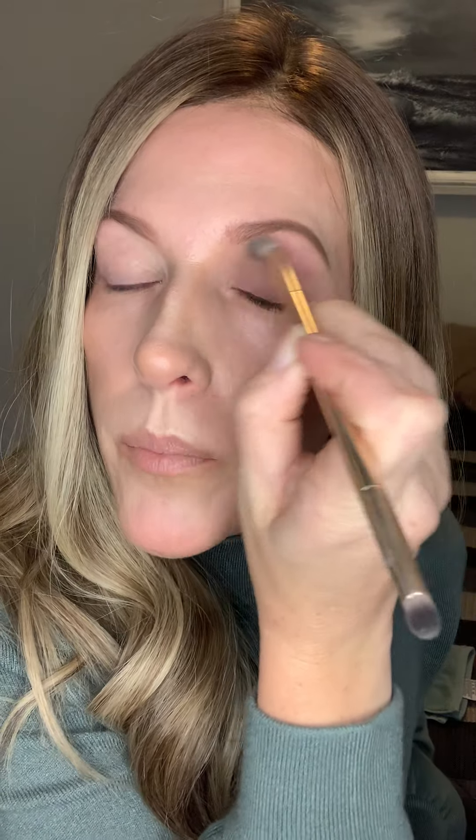To start off this look, I'm going to go in with the color Cafe. I'm just going to do this all over my lid and blend it up into my crease. This will kind of be our base shade. The only thing I had on my eyes before eyeshadow is a bit of my brightening highlight and then just some vanilla dust setting powder to set it — that's how I always prime my eyes before shadow. Just whatever brightening shade you already have on hand, that's what I'd start with.